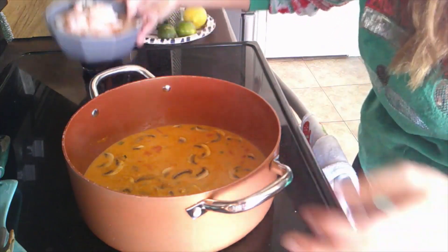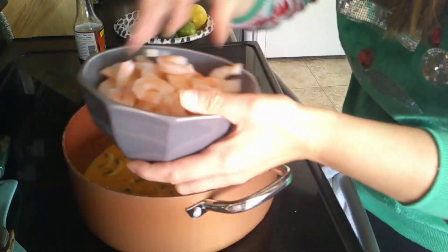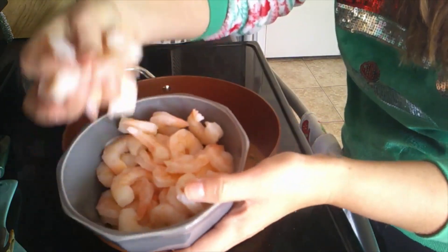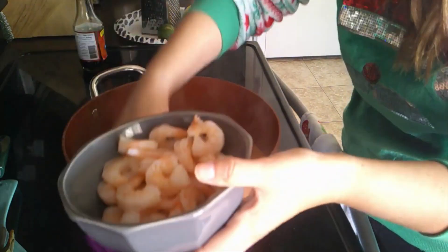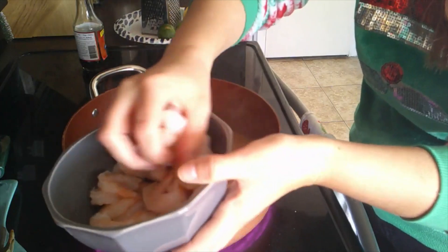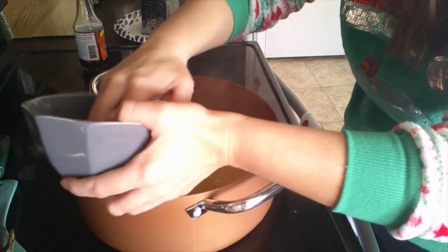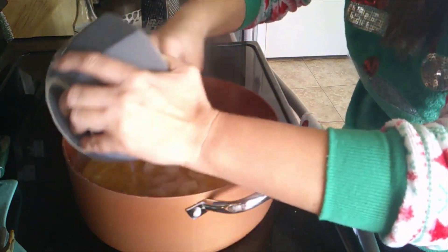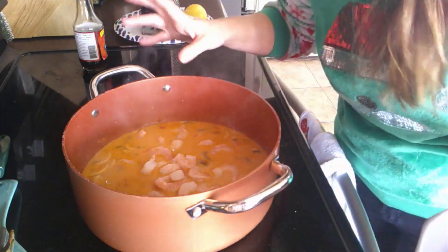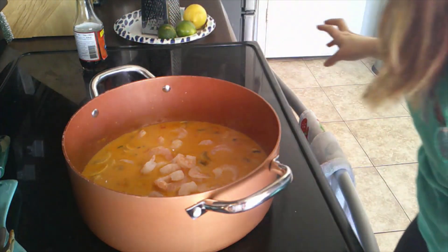Now we're going to add in the shrimp — it's a pound of cooked shrimp. Make sure you take the tails off and make sure they are all clean. We're going to add in a pound of shrimp and let it simmer for about 15 minutes. We're about halfway done — it smells so good, you guys!